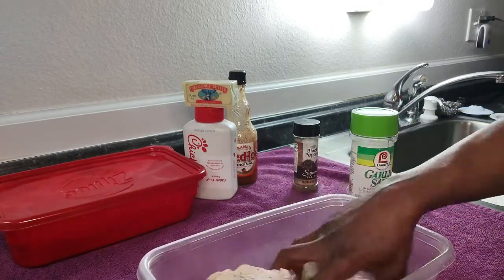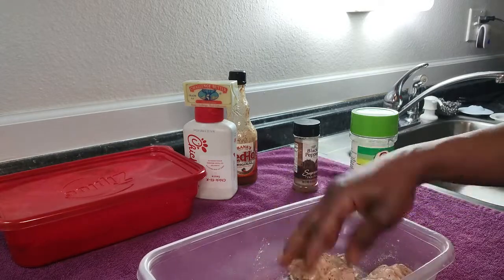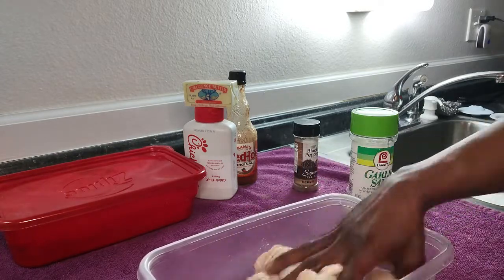We're also going to be cooking these in the air fryer. If you hear it go off, that's a beep — the air fryer is heating up now for us.